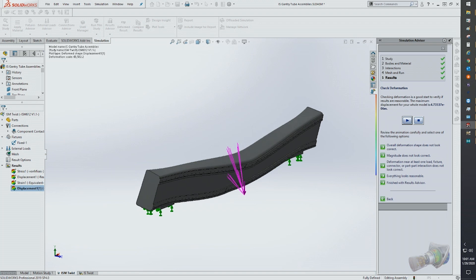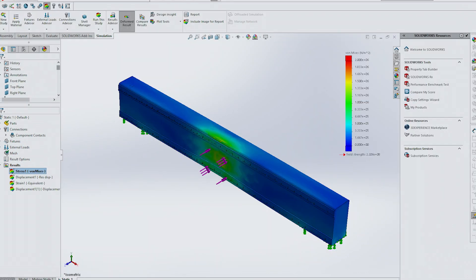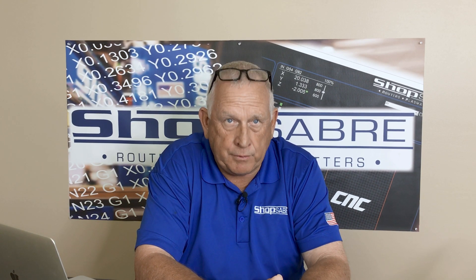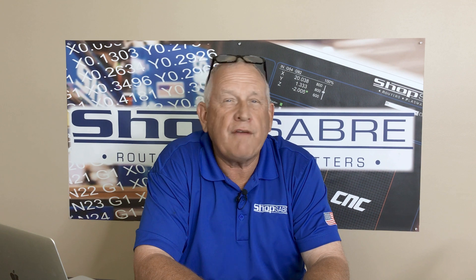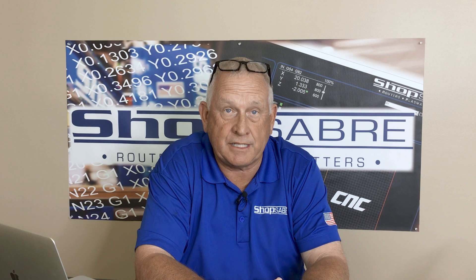FEA is an engineering software package that allows us to analyze the mechanical designs and actually simulate various machining loads. Software is not a substitute for people's ideas, but it can make the analysis portion of the design process much more efficient. Finally, through FEA, the best designs are selected, then prototyped in the shop for actual testing.